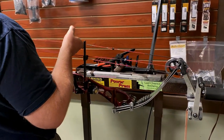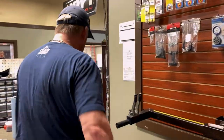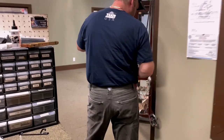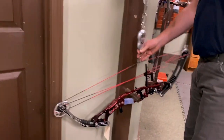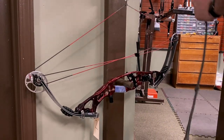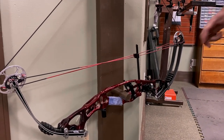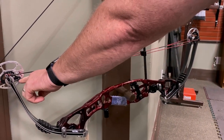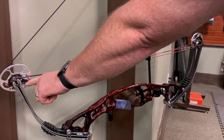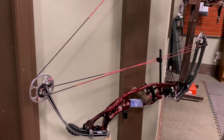I'll take it out of the press and then we'll pull it on the pulley again. Pull it on the pulley — I'm watching this come around and touch, and then I look and it's just a tiny hair from being perfect. I'm going to put one more twist in it.